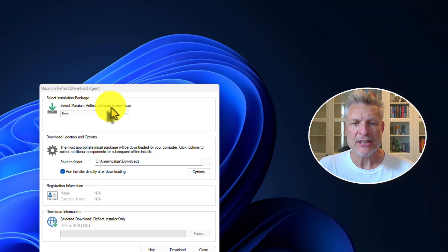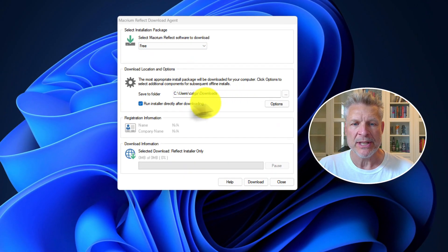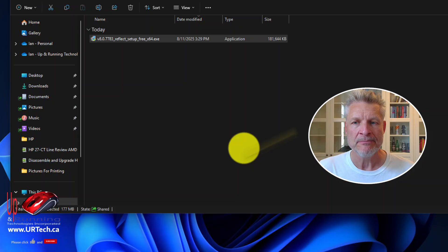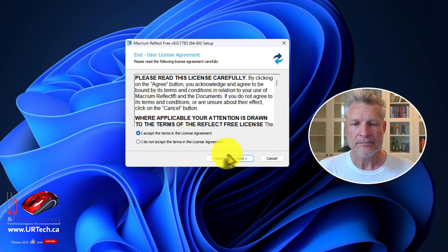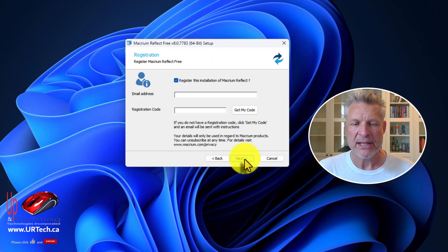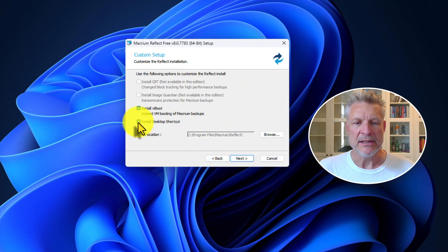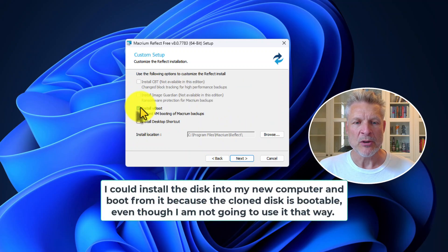Select the Macrium Reflect software download — that's the free version. Put it in downloads and run it right away. I've seen situations where it doesn't launch by itself, so you may have to launch it manually. Select personal use. You don't have to register it. I'm skipping desktop shortcuts and I'm not going to boot from it.